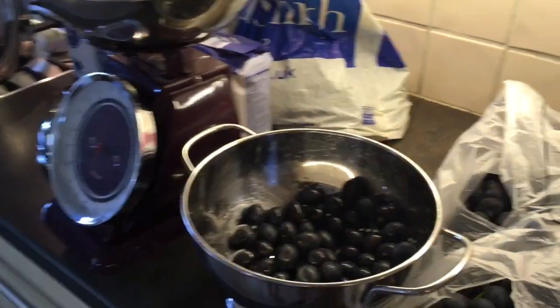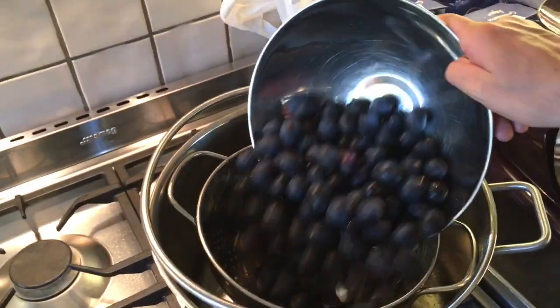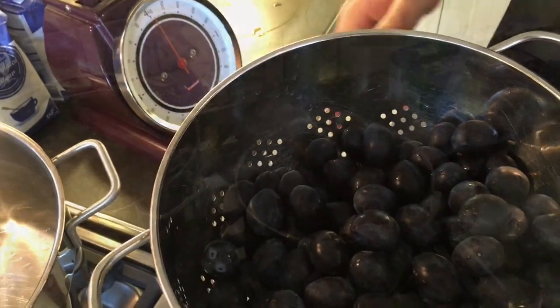Today we are going to be making some damson jam. I'm weighing the damsons out in one kilo lots, putting them in a colander, then washing them off in the sink, and then putting them in the pot and doing the next batch.